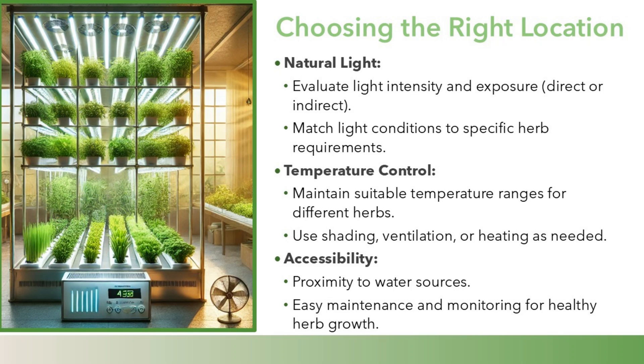Temperature control: maintain suitable temperature ranges for different herbs, using shading, ventilation, or heating as needed. Accessibility: ensure proximity to water sources and easy maintenance and monitoring for healthy herb growth.